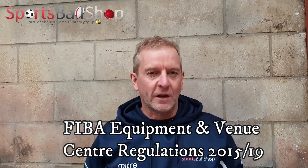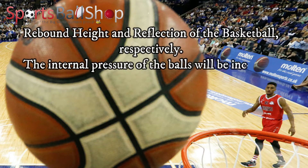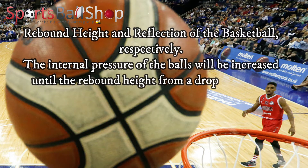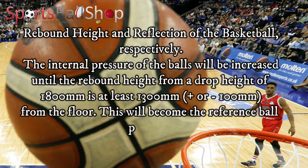On the FIBA website there is a very long document — the FIBA Equipment and Venue Centre regulations for 2015 to 2019, which has recently been updated to incorporate 2020 as well. I printed this off and on page 17 it states that the internal pressure of the balls will be increased until the rebound height from a drop height of 1800 millimetres is at least 1300 millimetres, give or take 100 millimetres from the floor.